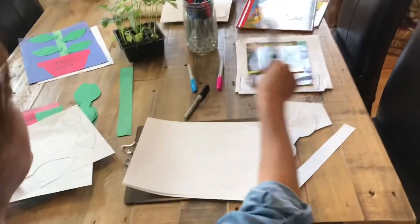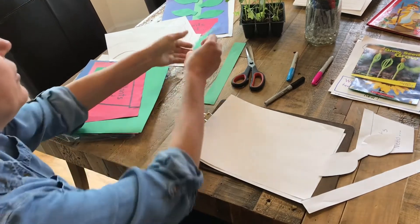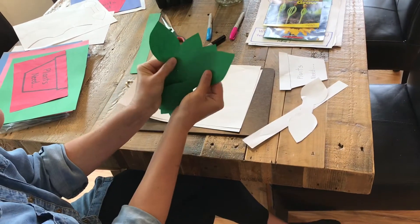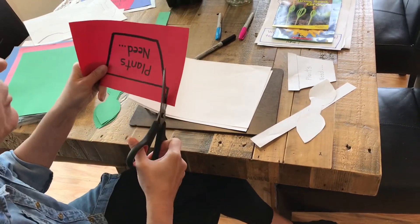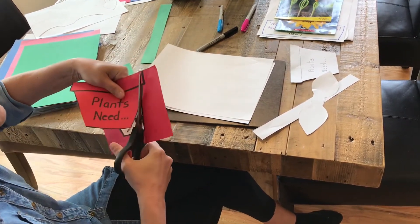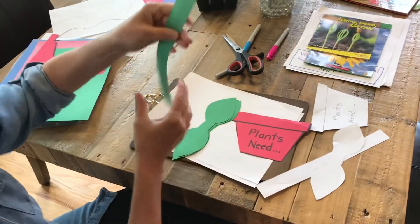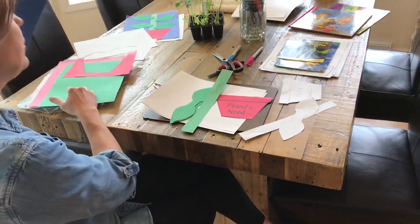Let me show you what I did earlier today. I have my four green leafy things cut out — I had green paper, but if you didn't you can use white paper and color them green. And I have my flower pot — I had done mine on red paper, but you could do any color you like. I have my four leafy things, my big long green strip, and my blue paper to glue it on.